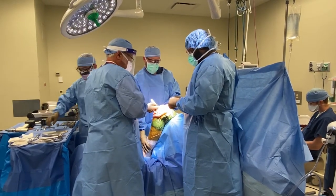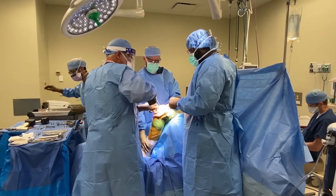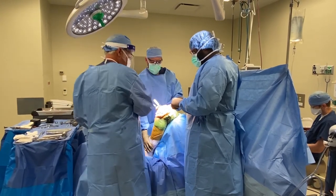Patients typically get over them quicker and it feels more like a normal knee because you leave more normal structures in place. Most fellowship-trained joint replacement surgeons know how to do them and know the indications for them, and in the right patient they can work extremely well.